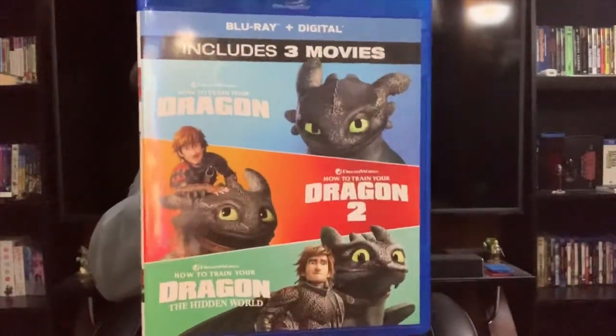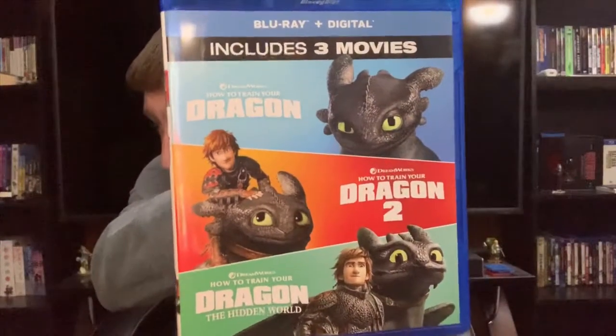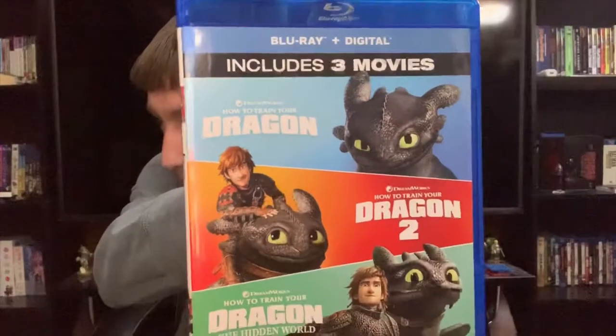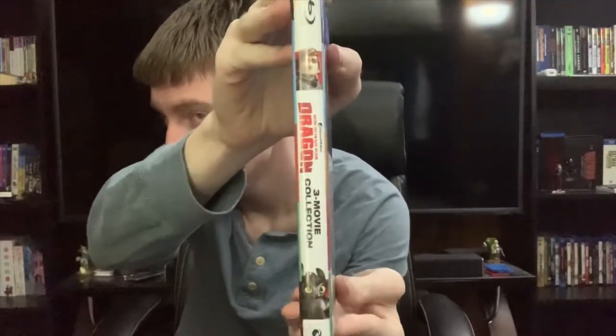Here we have the front — a nice shot of all three films. The spine. And the back.